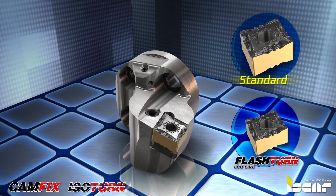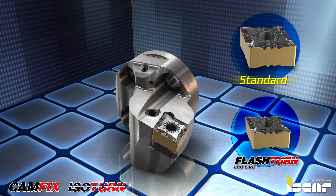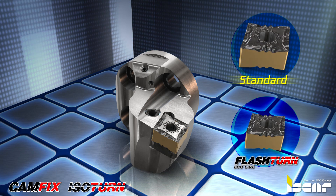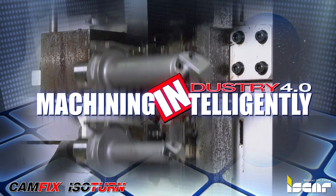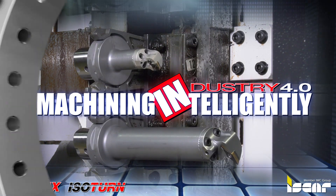The Flash-Turn small-size inserts provide a great economical advantage per cutting edge. The heads are available for CNMG 09 inserts for a minimum diameter of 25 millimeters. Machining intelligently with ISCAR's CamFix holders and exchangeable heads.